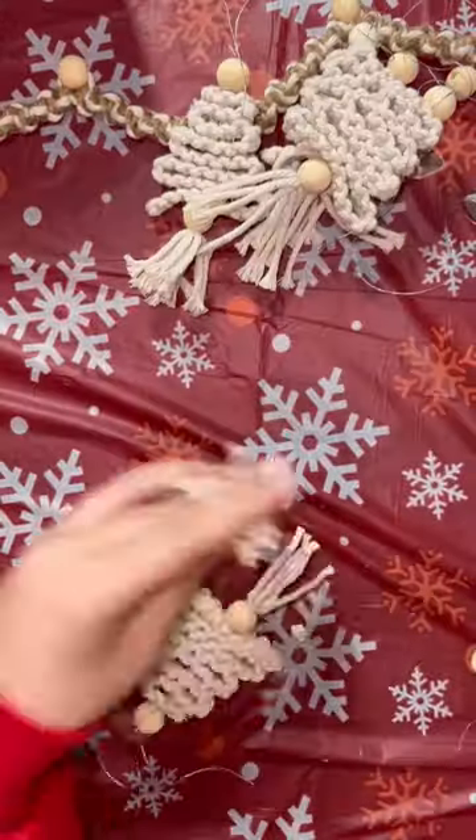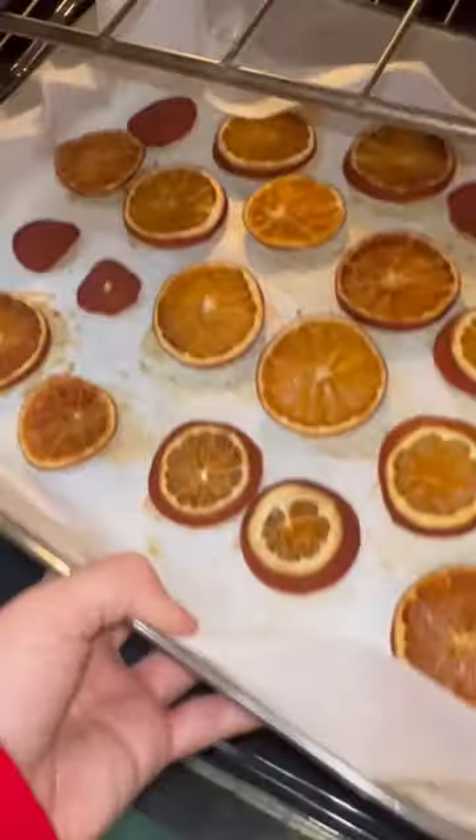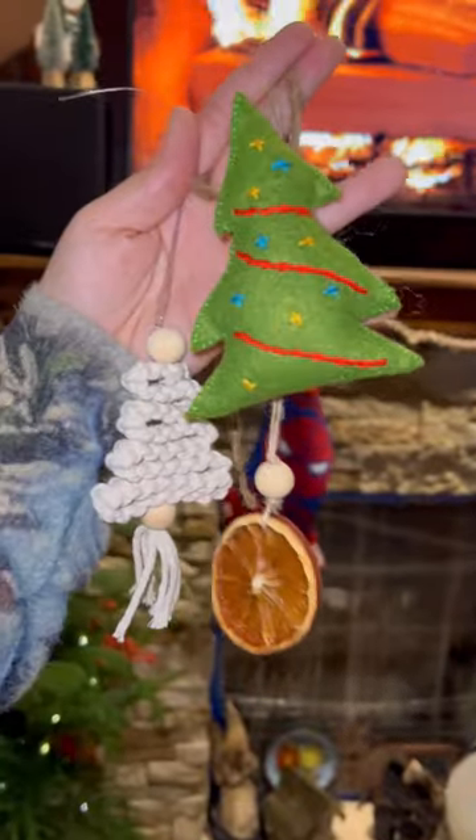I also tried some new things like making these little macrame Christmas trees and also drying out oranges for the first time and turning those into ornaments. I didn't really have a plan going into this — I just knew that I wanted it to feel super homey and super cottagecore.